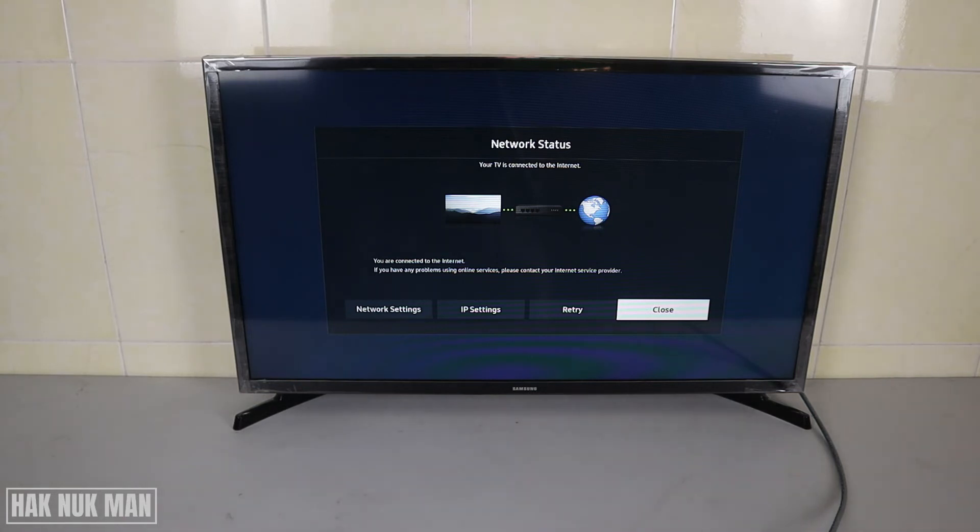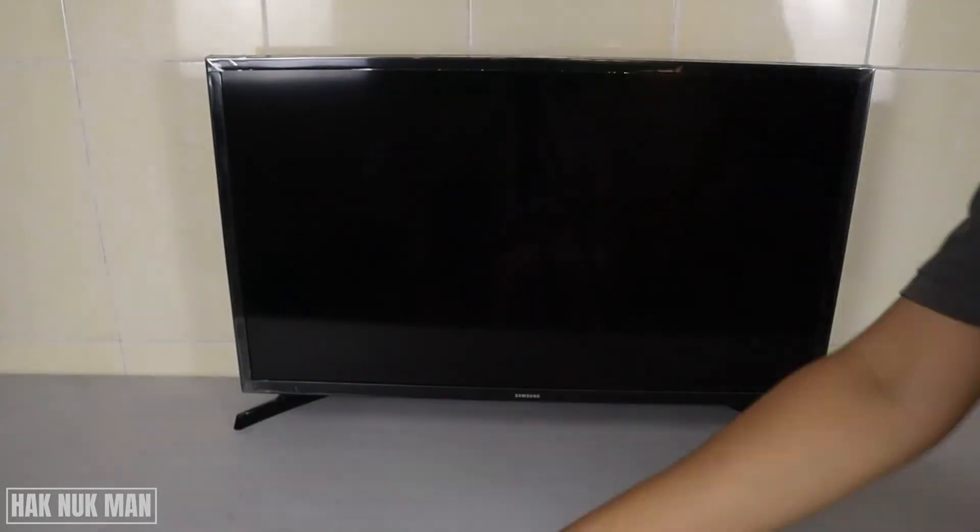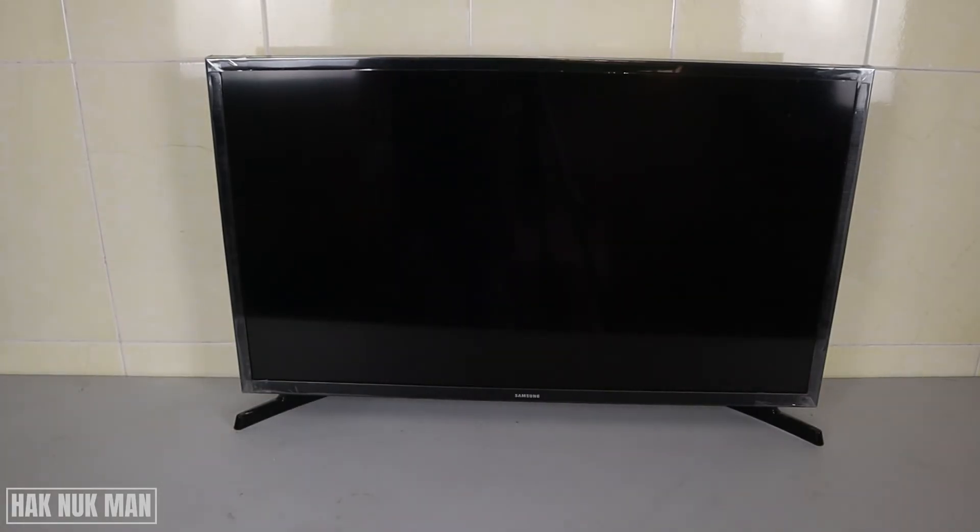If you still cannot get internet at this step, I recommend turning off your TV, then unplugging the power supply cable. Wait about five minutes, then plug the power back in, turn on the TV, and check the network status once more time.